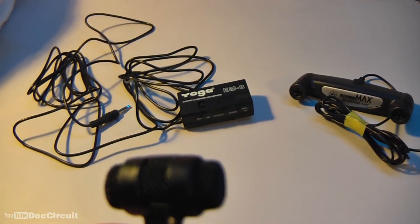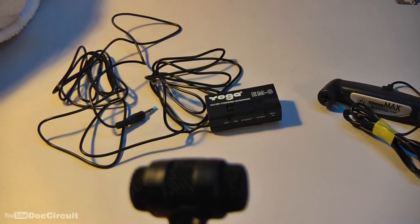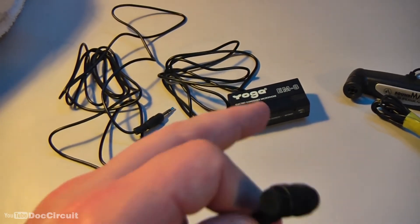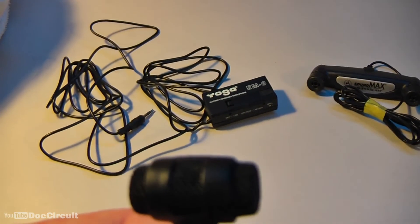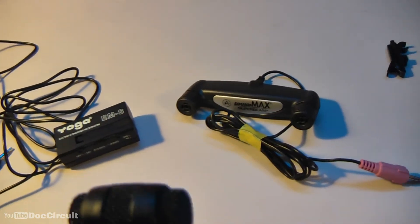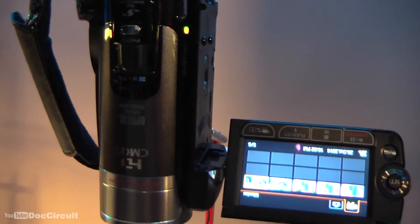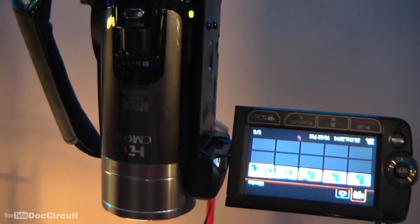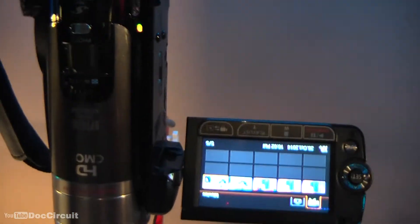One thing to note: I've been using this microphone with my Panasonic camcorder, which has a powered microphone input. That's why I can use it the way I am now without the battery box — the microphone is plugged directly into the camcorder. It's also why the SoundMax microphone could only ever be used with my Panasonic camcorder and not the Canon camcorder, which has an unpowered microphone input. So I'm going to try it with this microphone and that battery box and see how that sounds.